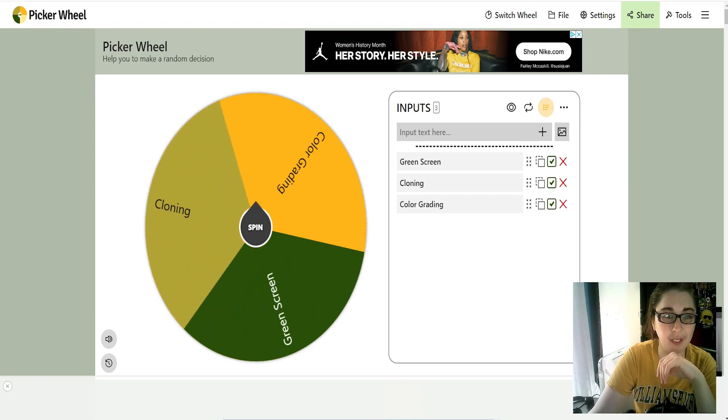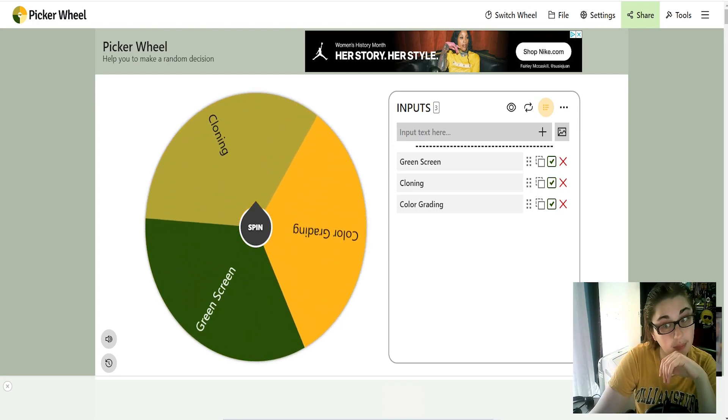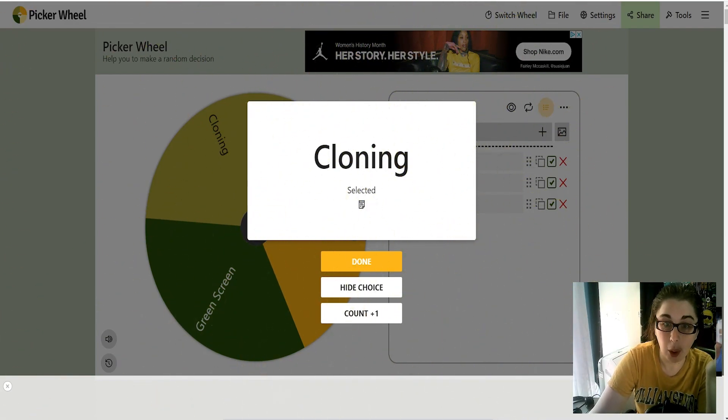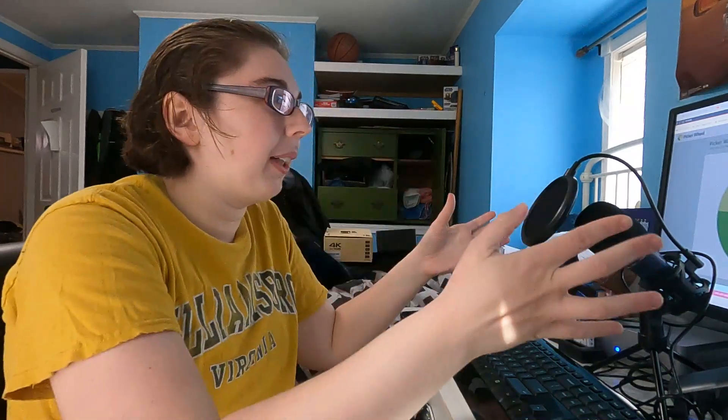Is this going to be a completely different video? Okay, we got to do cloning! So this is going to be a completely different video from what I originally filmed. I could technically just skip the spinning wheel and do color grading again, but I've got to do something different. So I'm going to go in the living room and film a bunch of cloning clips. There's different ways to clone — there's basic cloning and more advanced cloning — and we'll get into that when I film and edit it. Let's go film the clips we need.